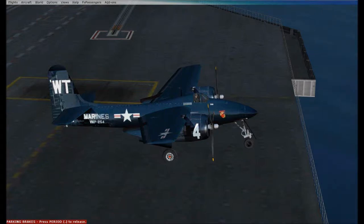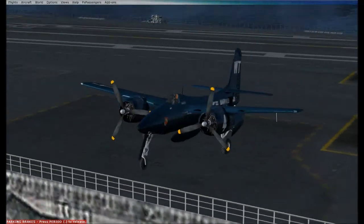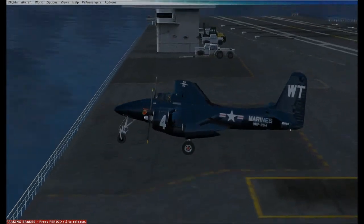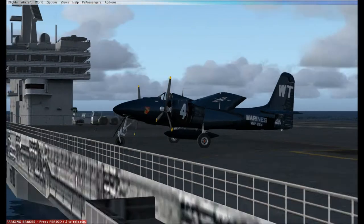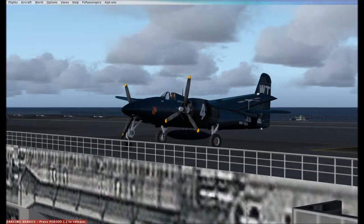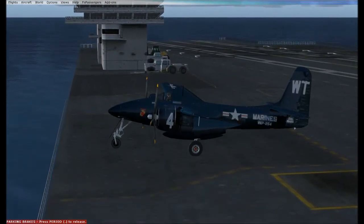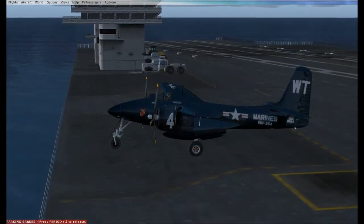Welcome folks to the F7F Tigercat Re-Visit. Since I have AI carriers now and we've got our schedule set up, we've got our act together, I decided to revisit this classic airplane.